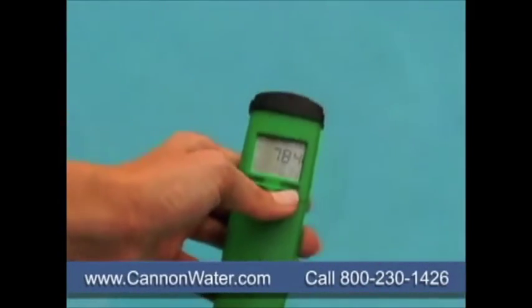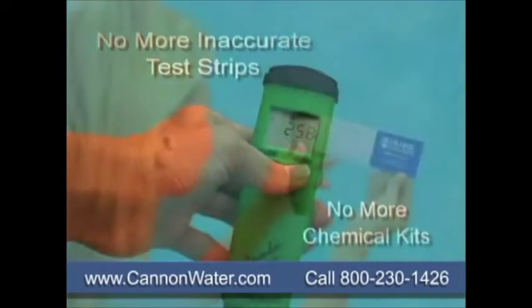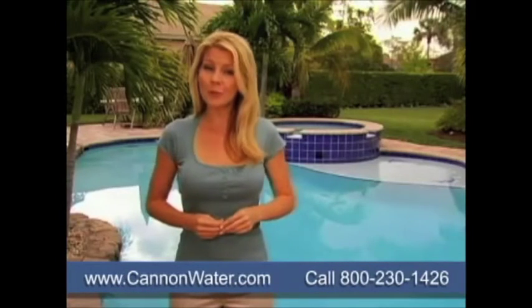Dip the Hanna Instruments Waterproof Digital Tester in the water and with a press of a button read your pH, temperature, and ORP. Then check your laminated chart for your chlorine levels. Also perfect for pool contractors.